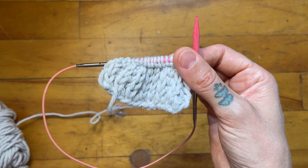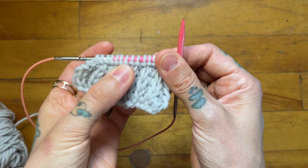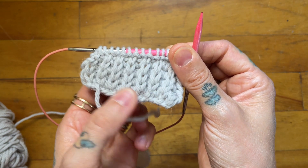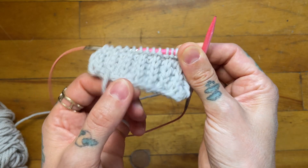Hi there, this is Andrea Mowry of Dreya Renee Knits and today I'm going to be showing you how I like to work a knit two together in half fisherman rib. If you are unfamiliar with half fisherman rib, I've linked a tutorial below on what that is.